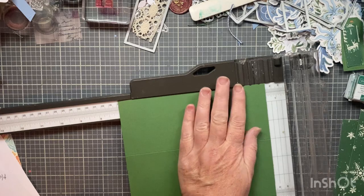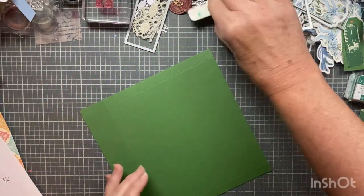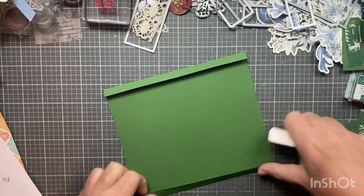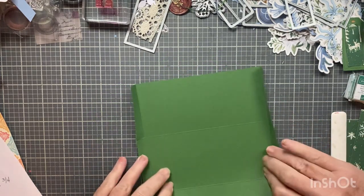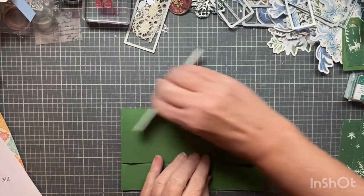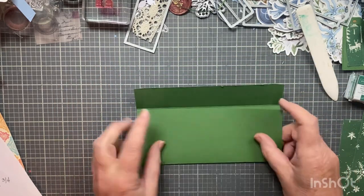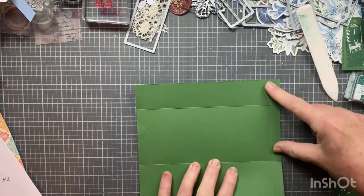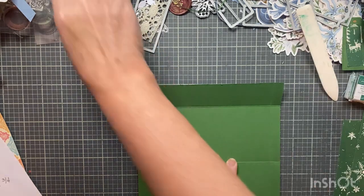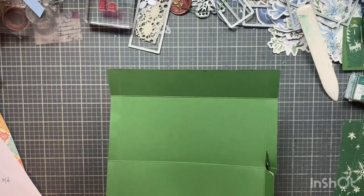Then you turn it and score a half an inch on both sides. That's all the scoring you need to do — super easy. Then fold everything and use a bone folder to get a really good crisp line. The small part is the top and the big part is the bottom, so it folds up like this. What we're cutting is the top piece and the corner pieces off on both sides. Then come in at a little angle on the bottom.